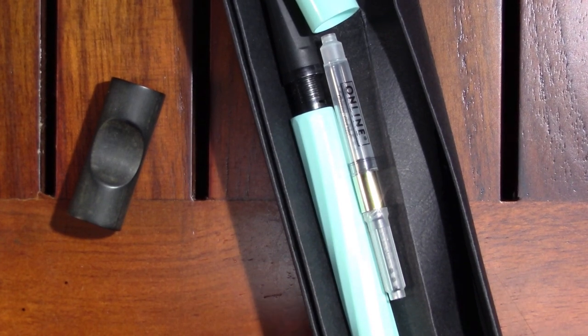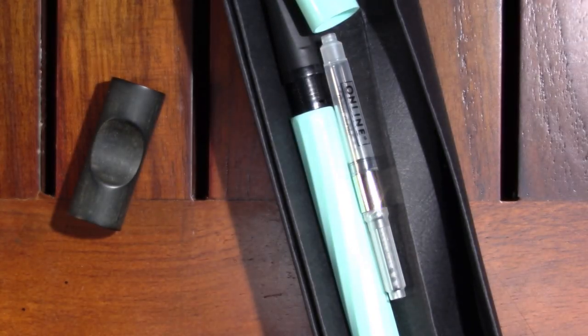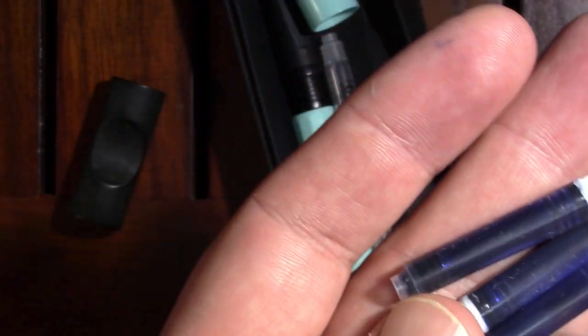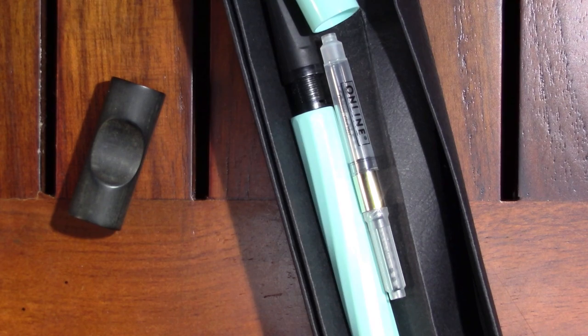So I have some vintage Geha cartridges. Since I usually use Quink washable blue I thought I would go with a blue ink. I have an empty black cartridge — I could probably slip the Parker Quink washable blue in — but I'm feeling this need to use Geha ink in this pen.